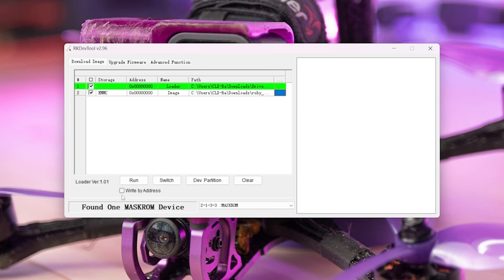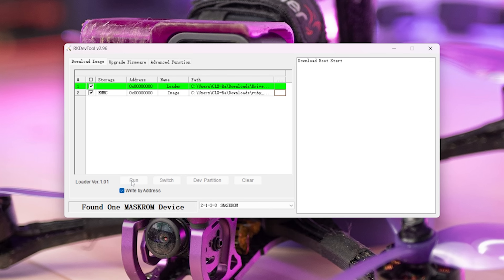Once you've done that, you're ready to flash. You have to select 'by address' and then hit run, and it flashes. I'm going to do it now even though I've got this set up exactly how I like it and flashing will erase all of that — but I'm going to do it so you can see it works.